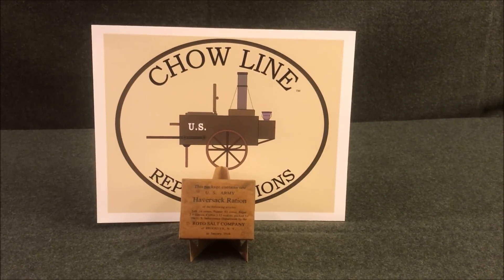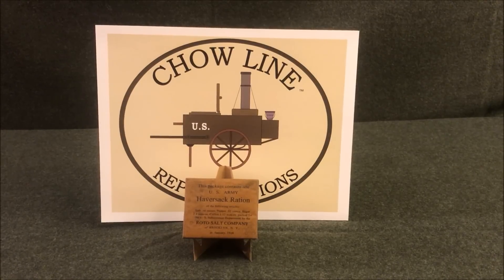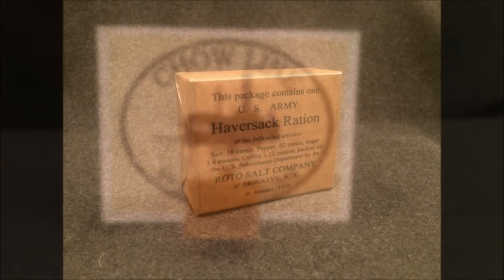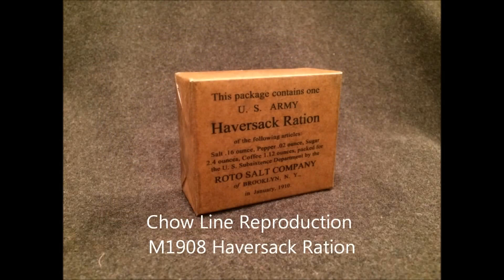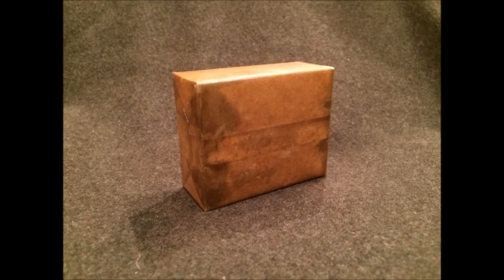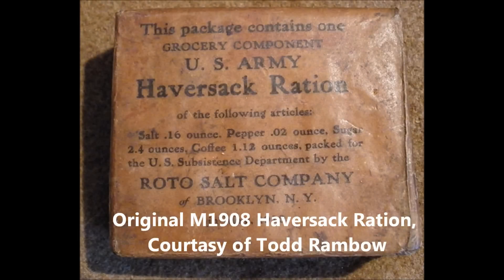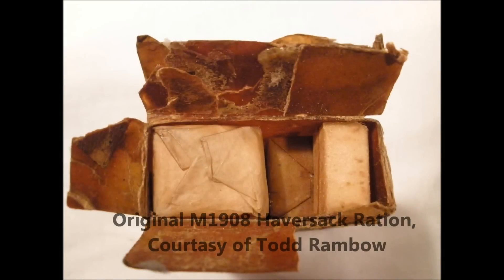Welcome to the Chow Line. I hope you're hungry because on today's menu we're serving the M1908 haversack ration grocery component. So grab your mess kit and let's dig in. From the construction of the box to the size of each individual component, everything has been recreated down to the last detail, including dipping the entire finished ration in wax to seal it, just like the original. The full haversack ration represented the first real attempt by the American military to provide its soldiers food able to be stored long term without spoiling, carried with them into combat, and eaten when supply by field kitchen was not possible.